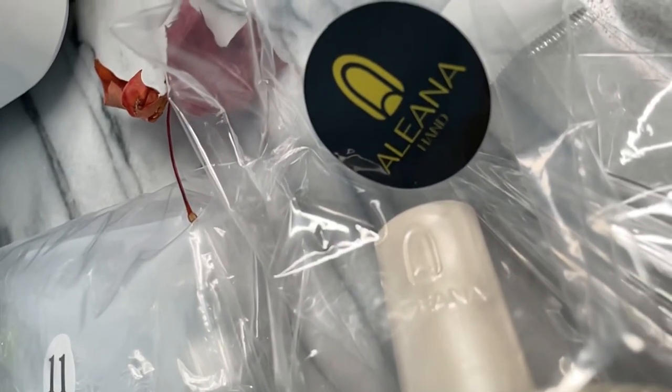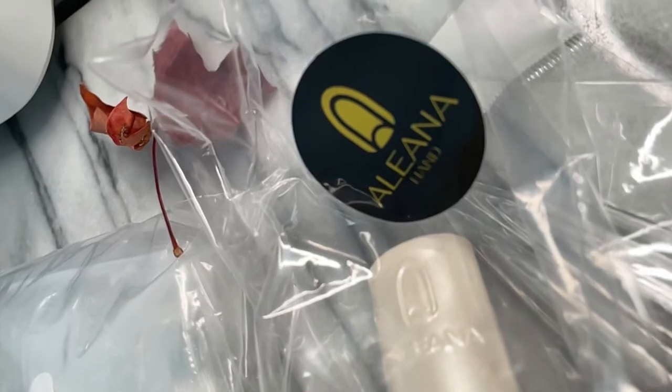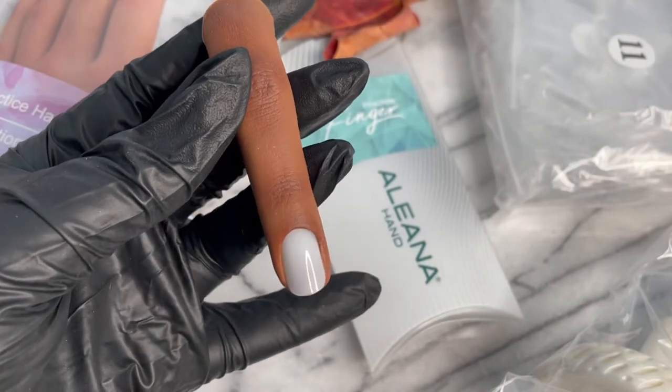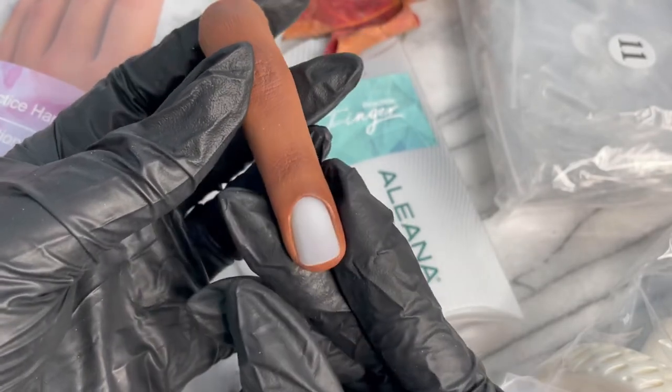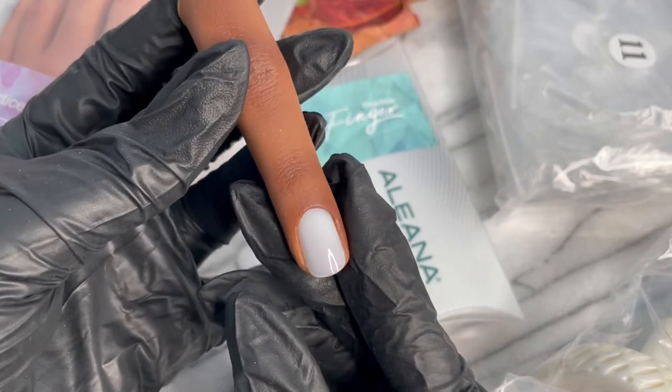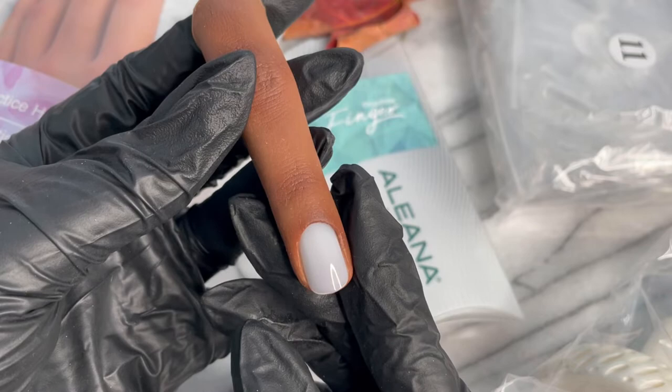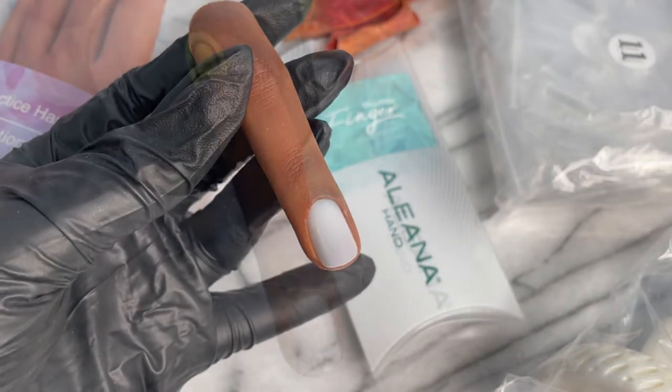That makes me really emotional — the fact that they not only make prosthetics for people, but they also thought to give this same love to nail techs and nail artists, so that we could have the perfect hand model. A company that has this kind of message, I can truly stand behind. I am so impressed.